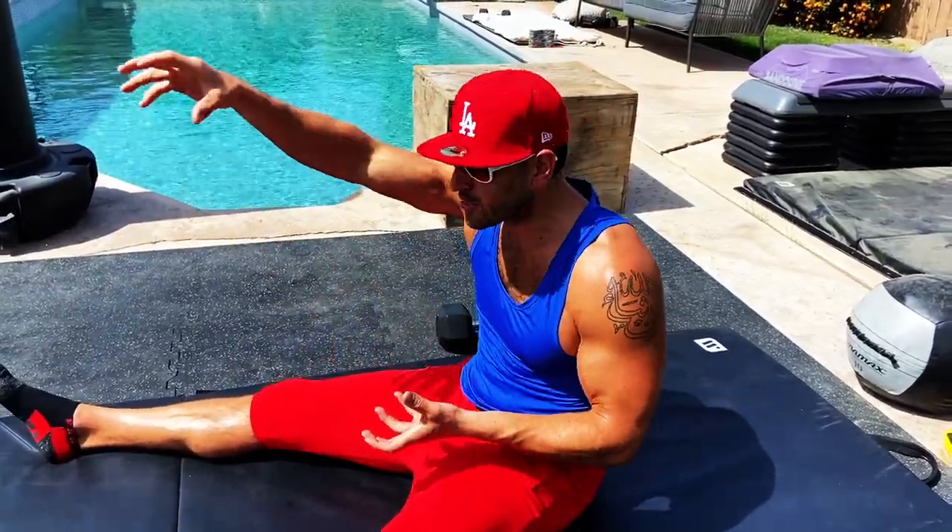BJ Gador here, and here's how to deconstruct the get-up — some call it the Turkish get-up. It's the ultimate full-body exercise, and you have to simplify the complex sometimes in your training. What we're going to do is break it down into its individual components or stages, and then we'll connect the dots. You can work on each of these stages individually before bridging the gap and doing it all in one fell swoop.